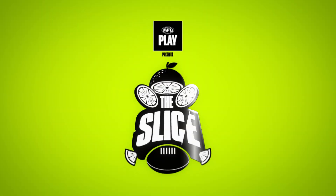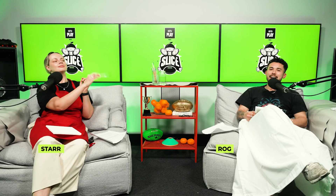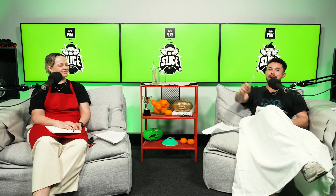G'day legends and welcome to The Slice for AFL Play. My name is Rog. And my name is Star. And this, as always, is for the playmakers — for anyone who's ever picked up the footy or enjoyed the game from the sidelines. We're going to be serving you a slice of play every week right here on The Slice.